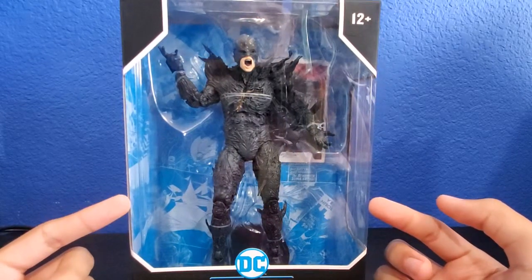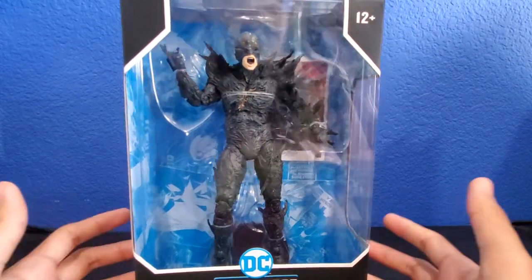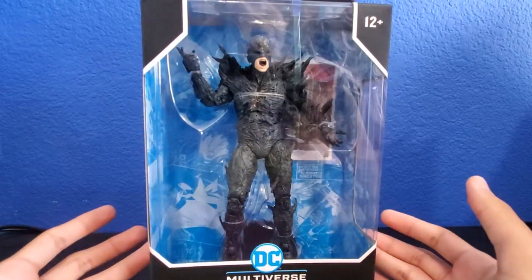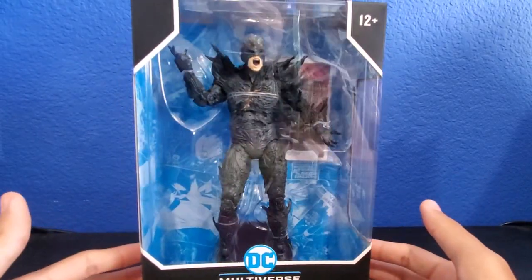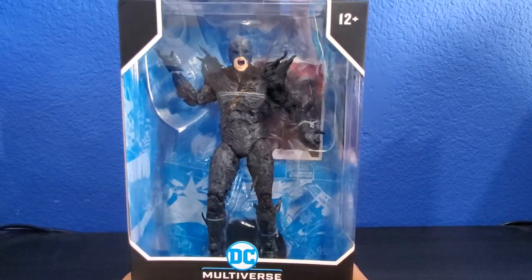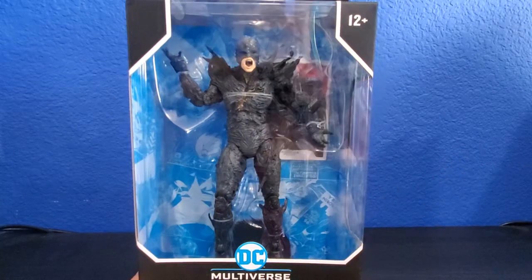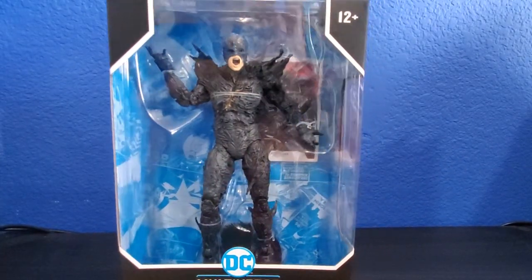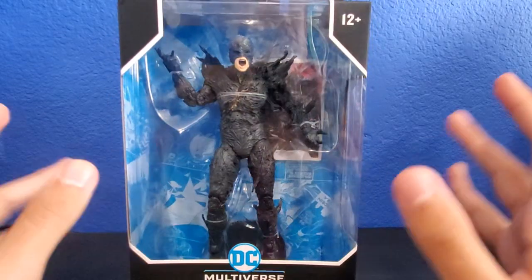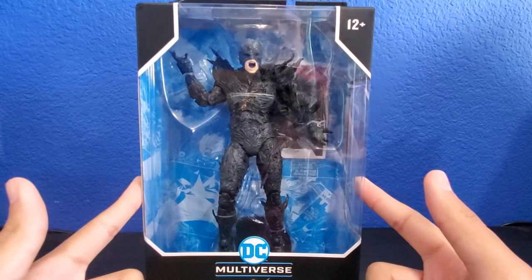Obviously in the trailer, we saw that Zod and Flash was going to go back in time and fight Zod or something. I did see the movie. I just don't want to spoil it for you guys if you guys haven't seen it — but actually, you know what, I'm just going to spoil it. If you guys don't want to watch the spoilers, you guys can just skip ahead in the video. Basically the Dark Flash is an evil version of Barry Allen in another timeline.